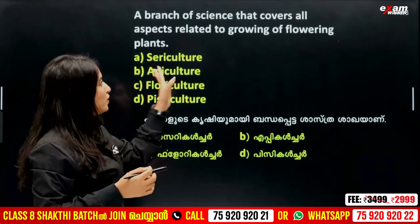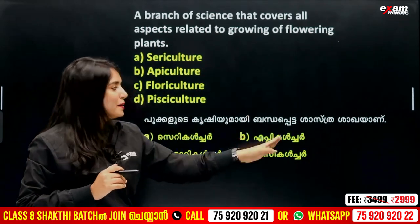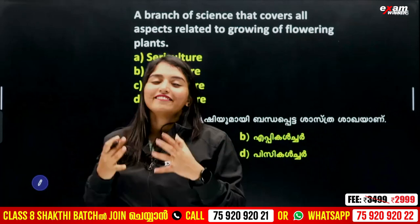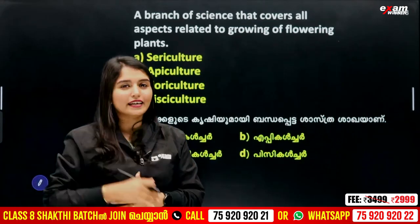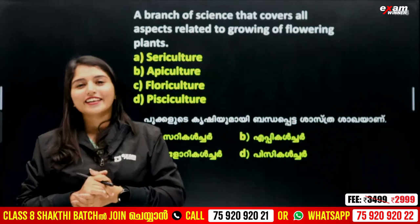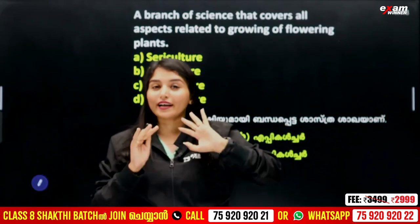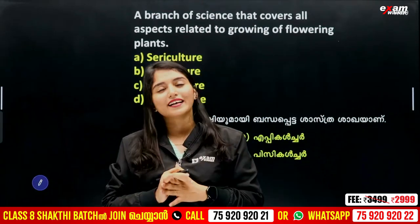I will ask you a question about a branch of science that covers all aspects related to growing of flowering plants — that is horticulture. If you want to leave a comment, what are the options for NMMS videos? If you want to start a free batch of NMMS, you can contact us. Subscribe to our channel. OK, so you will see the right answer.